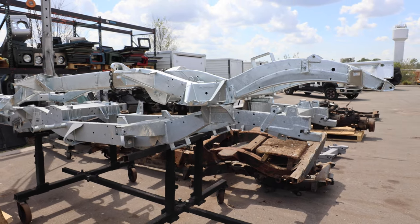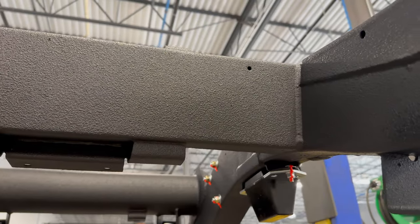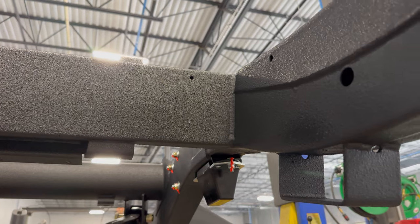After the chassis is galvanized dipped, we bring it back and do a final coating of Raptor liner to give it a nice visual finish and an extra protection layer.